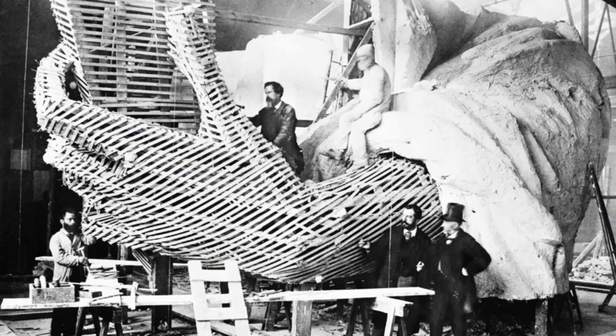Frederick Auguste Bartholdi, the statue's creator, posing with a visitor at a Paris studio, 1875. The idea for the statue came in 1865 when the French government commissioned Bartholdi to design a sculpture for the Suez Canal.